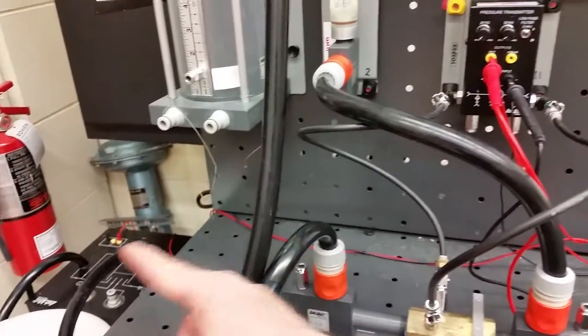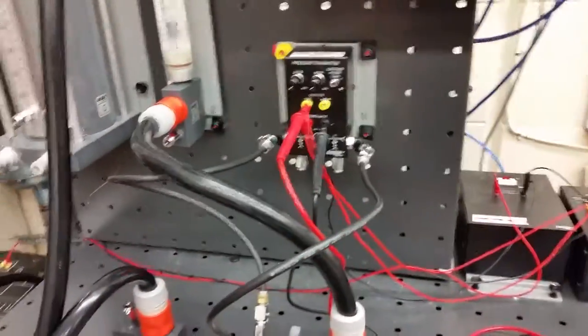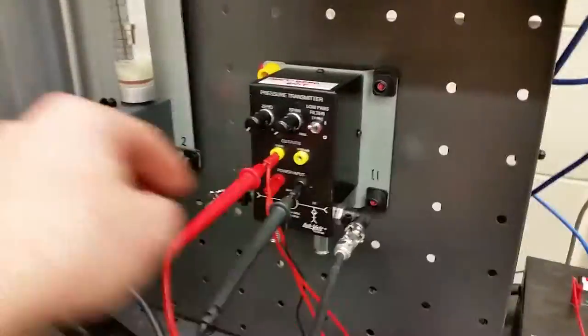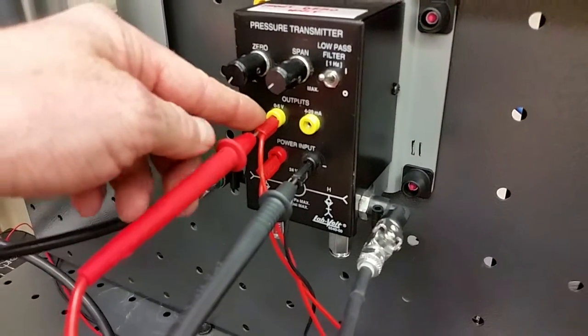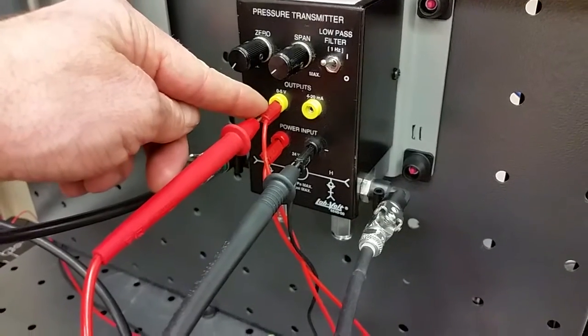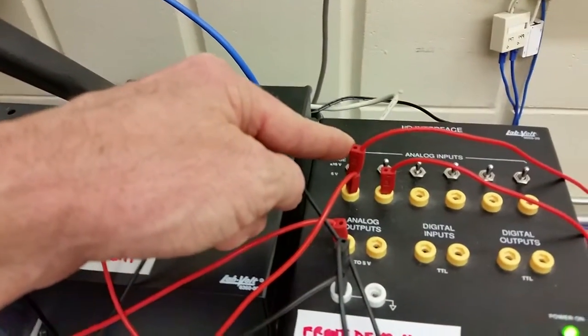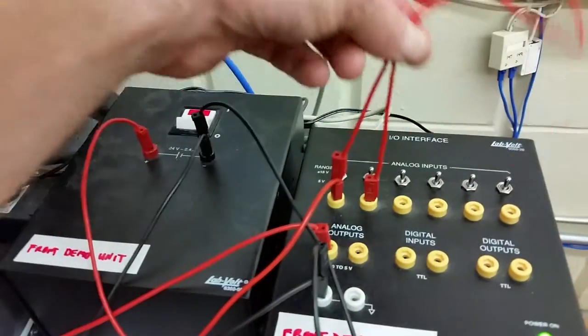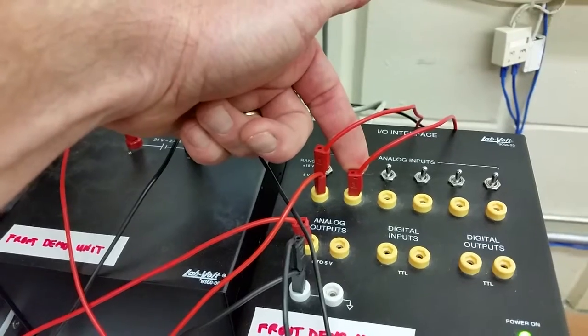Wiring-wise, we have 24 volts to this pressure transmitter. Instead of just having the voltmeter here, we're bringing a line from the zero-to-five output and bringing it back to our IO interface. We've jumpered it over to the other terminal so that whatever voltage this device sees, this one is going to see the exact same voltage.